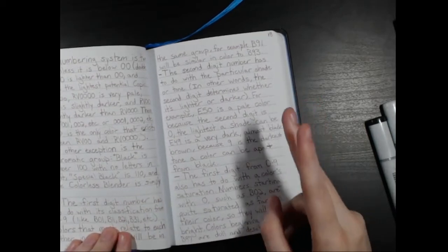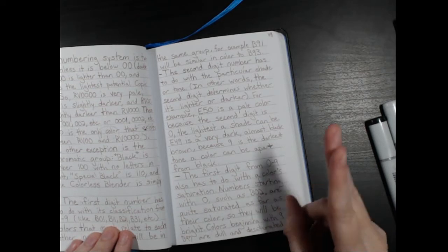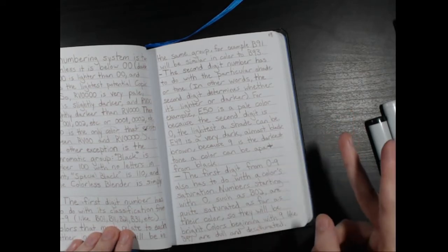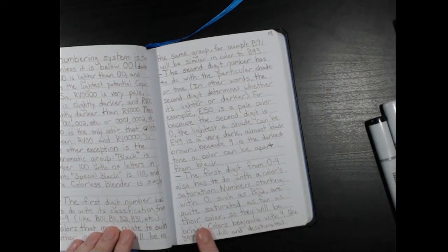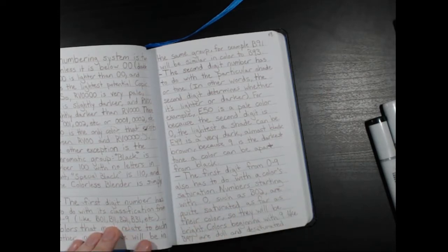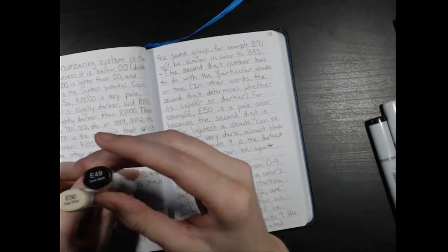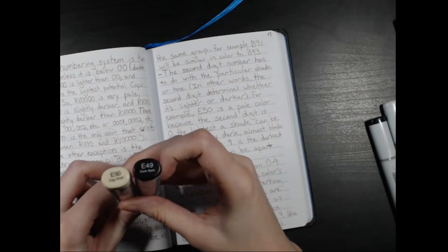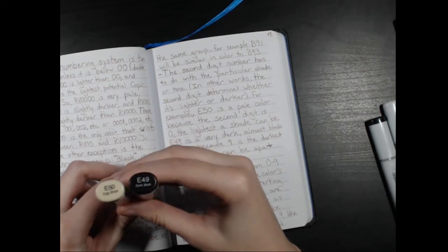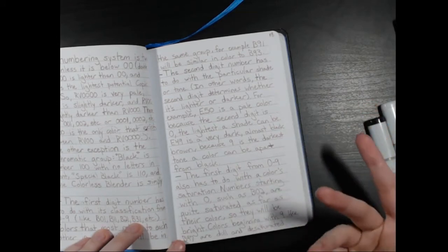Now the second digit number has to do with the particular shade of the color — in other words, the second digit determines whether it's lighter or darker. For example, E50 is a pale color because the second digit is zero — you can see it's a very pale color. E49 is a very dark color. So nine is the darkest a color can be, and zero is the lightest.